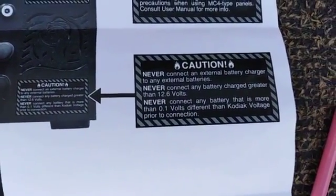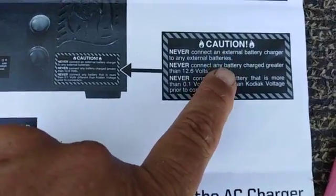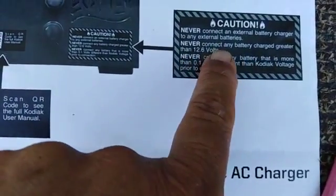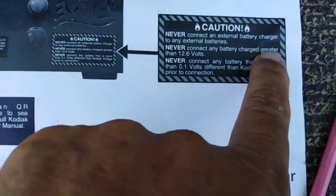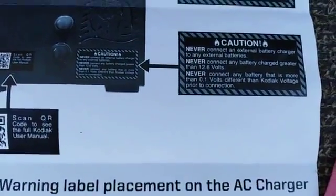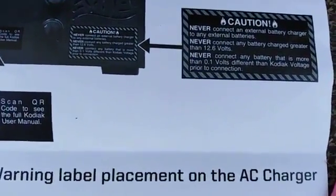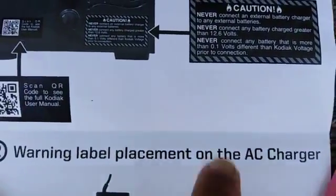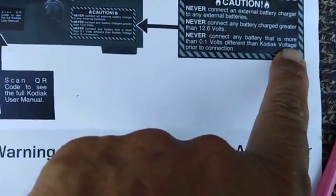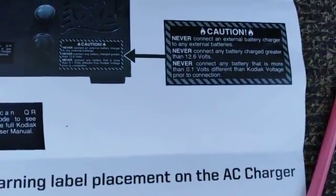The other caution sign says never connect an external battery charger to any external batteries, and never connect a battery charger greater than 12.6 volts. If you look at my video where I connect the maximum battery, it was greater than 12.6. I'll go over in a second why I think I was okay. It also says never connect any battery that is more than 0.1 volts difference from the Kodiak voltage prior to connection.